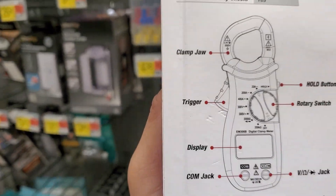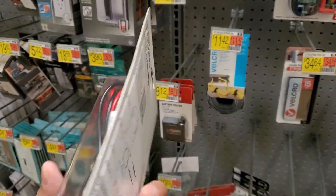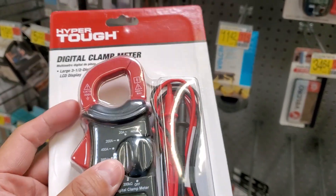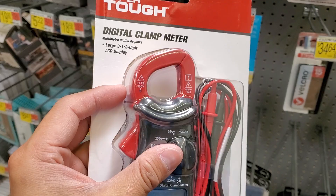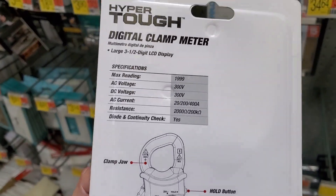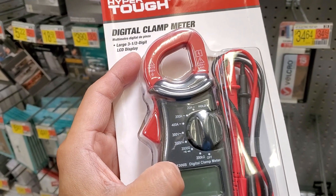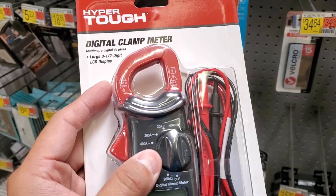Is this any good, guys? Definitely leave a comment in the comment section. I mean, I'm not an expert on multimeters — I use them every once in a while. You guys see my videos. Particularly with the Prius, I've used them. And yeah, they're good stuff — they give you a good readout on battery voltage and all that stuff.